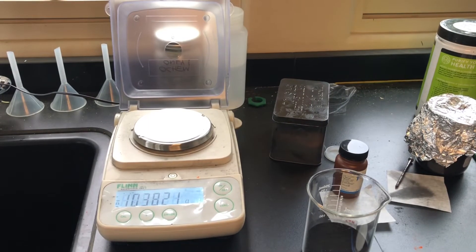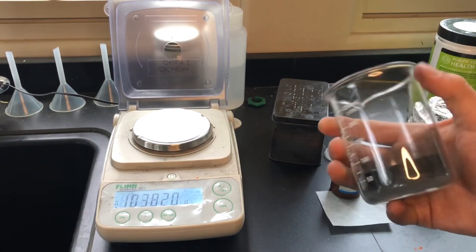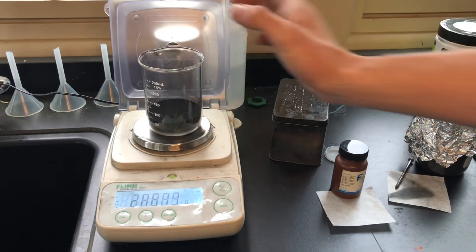After it's all said and done, I ended up with about 15.5 grams of activated charcoal, and hopefully you end up with more — and you probably will, because I activated my sample on a particularly windy day.